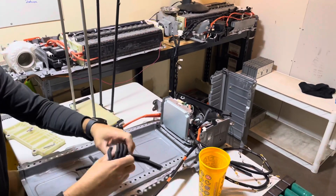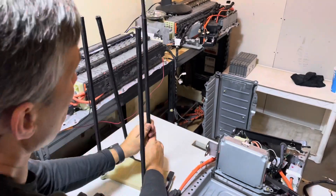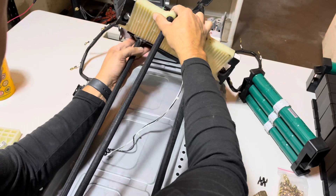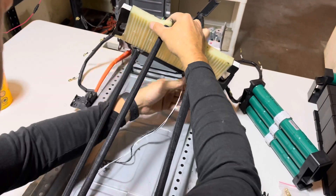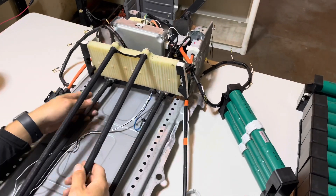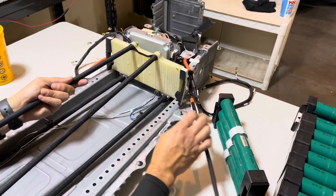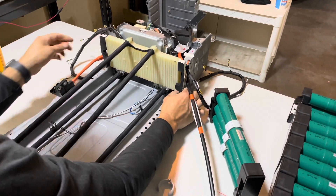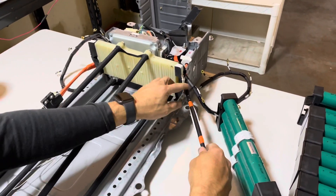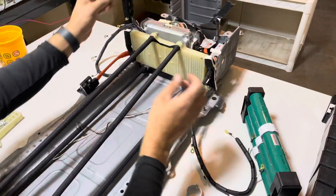Add our thermal sleeves. Go ahead and clip this deflector into place. Here are your temperature sensor wires on the bottom. Now go ahead and place the frame, the module frame — go ahead and put it in place. Go ahead and run your wires through the air deflectors.